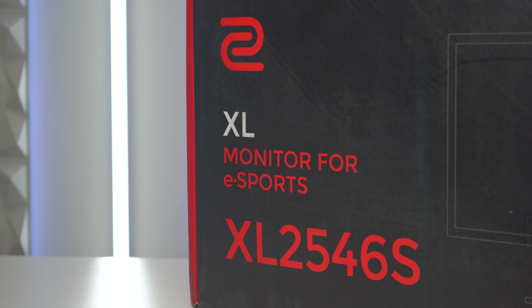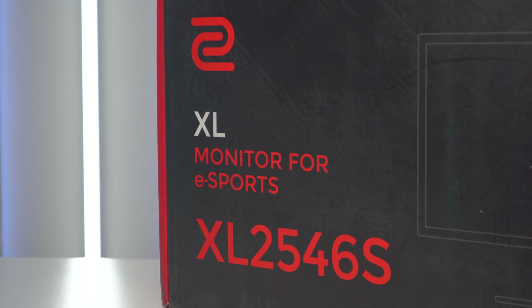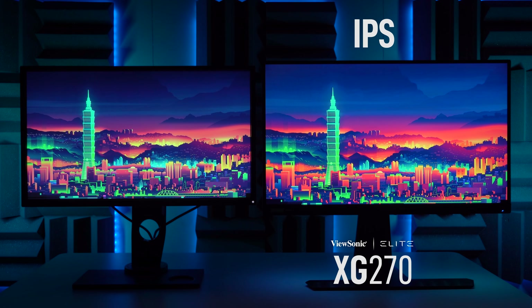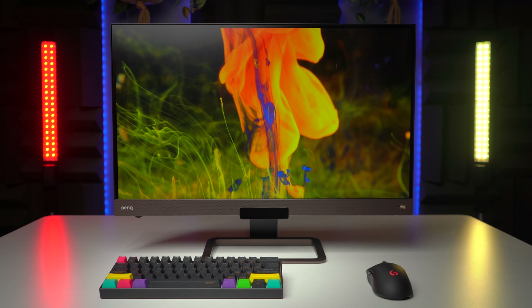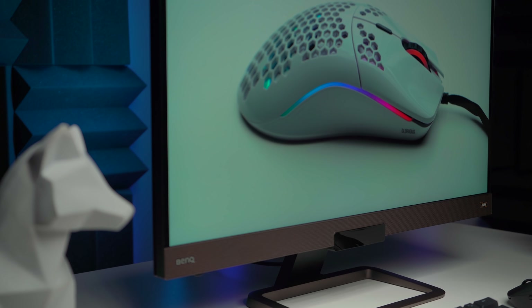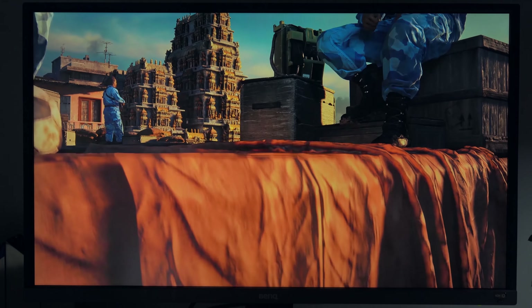The 2546S is the 24.5-inch version of this monitor. There is also a 27-inch version, the 2746S. Now, TN panels really struggle to compete with IPS and VA panels when it comes to brightness ratings, color accuracy, and good viewing angles. But what they lack in those areas they more than make up for in their speed and performance. And this is exactly why when gaming happens at its highest level of competition, where every single inch of performance matters, they're rocking TN panels on stage.